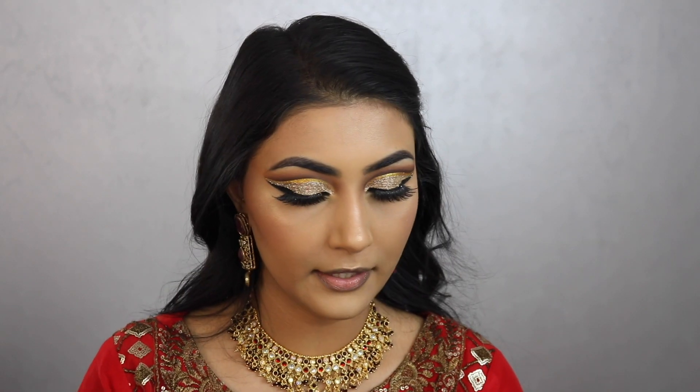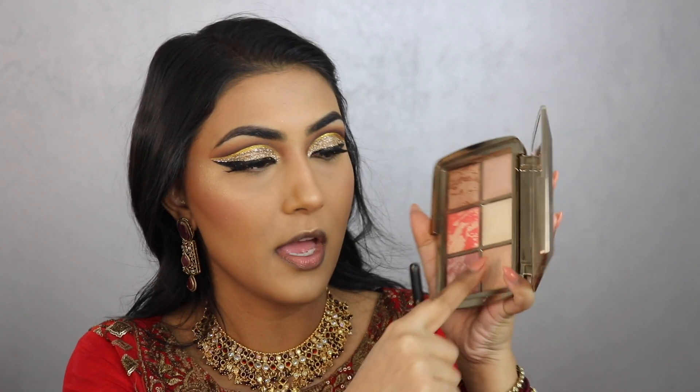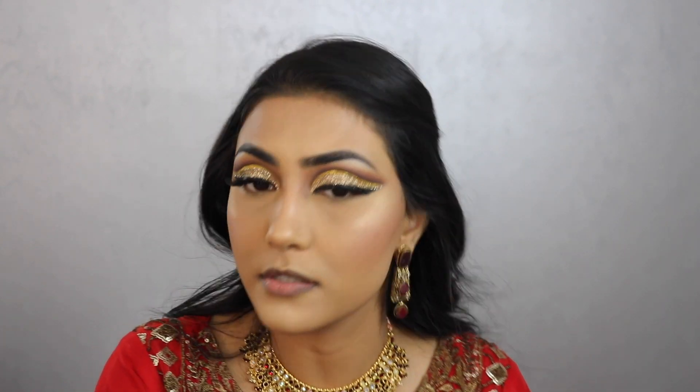For my powder highlighter I'm taking the Makeup Forever Star Powder, just popping it on the highest points of my cheekbones to catch the yellow tones in my makeup. Then a touch on the nose, Cupid's bow, and forehead, blending with fingers. I also highlight my brow bone using the finishing powder from the palette.